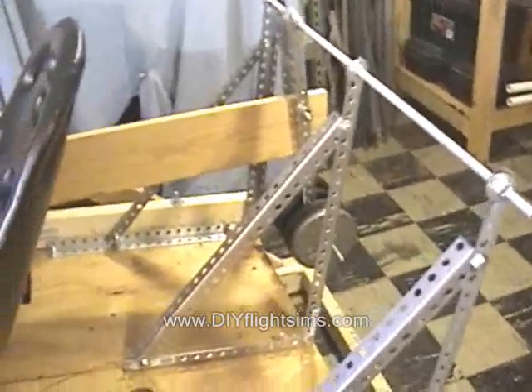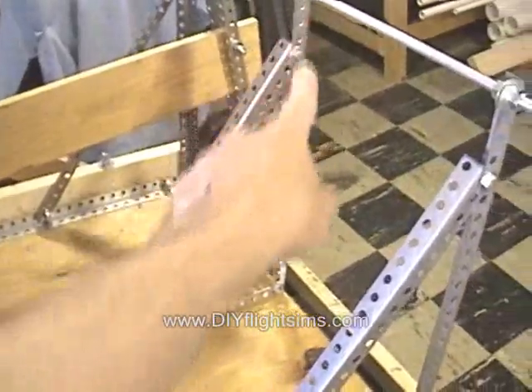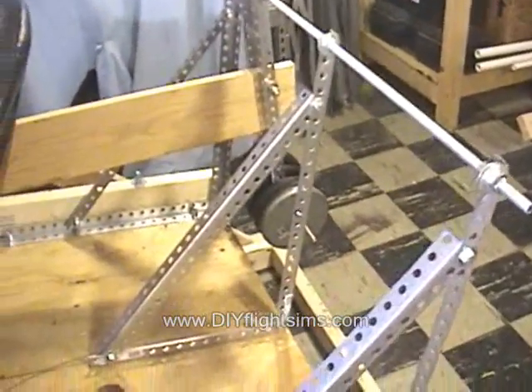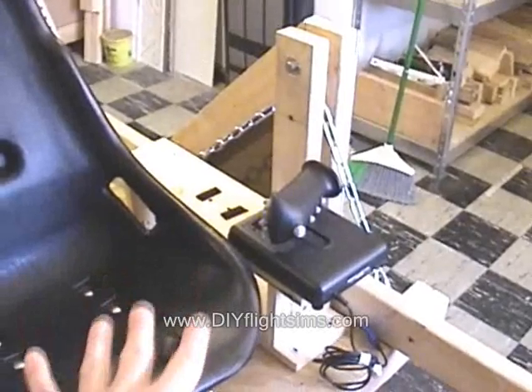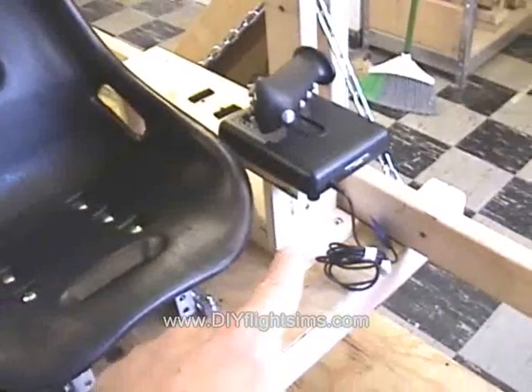I've also reinforced the counterweight support system back here with additional metal, and now we have heavy half-inch threaded rod to help hold all this up. We've made the chains longer so the entire platform is actually hanging farther below the pivot point, which makes it much more stable — which means we don't need the trim system here anymore.